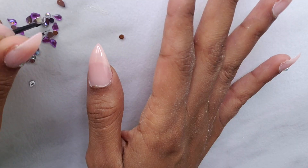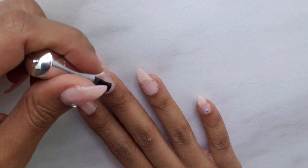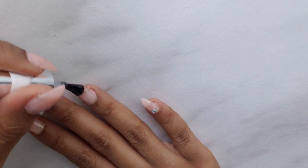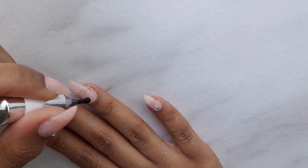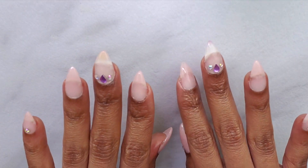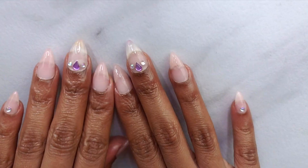I feel like the gems added the cutest touch to the look — without them it was a little bit boring. I hope you guys enjoyed this quick video; it was super simple. I didn't want to drag it out because it's really not a hard process. If you're new to doing your own nails you would really enjoy this kit — the link's down in the description bar, and I'll see you guys in my next tutorial!